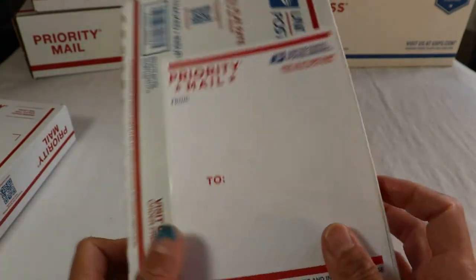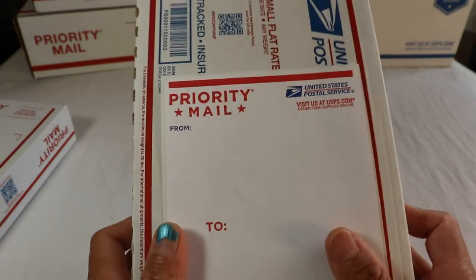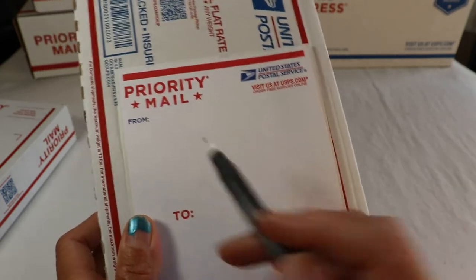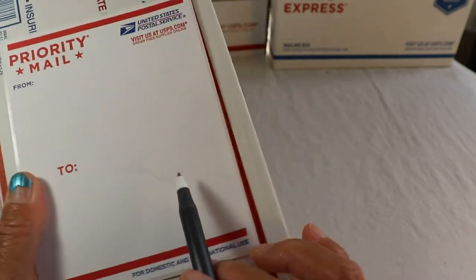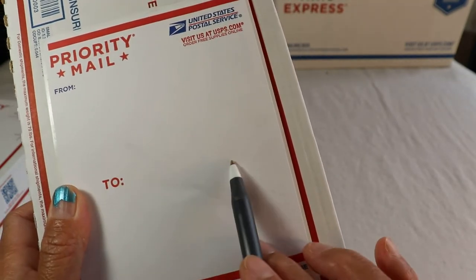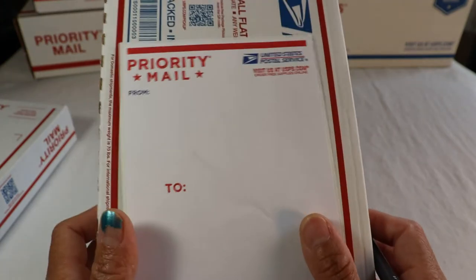Addressing. I always make sure you guys follow all my instructions. Sender — which is you — your full name, address delivery line, and city and zip code. From you, and to the recipient. A complete and exact address, so that it will be delivered to the right house.